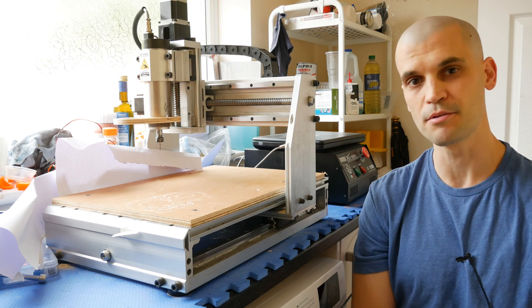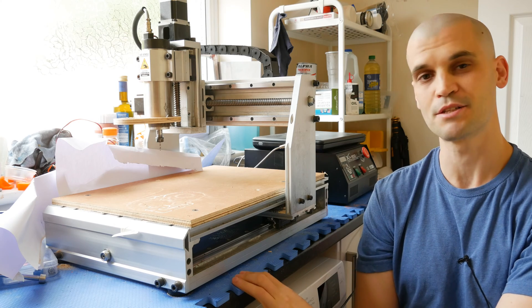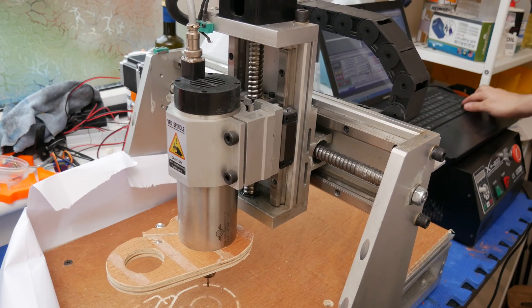Hi everyone, it's Paul from This Design. I'm down in my utility room today, so it might sound a little bit echoey — it's a smaller room compared to upstairs where I usually do these videos. Today I'm just going to talk about this new machine that I've got and what I plan to do with it.